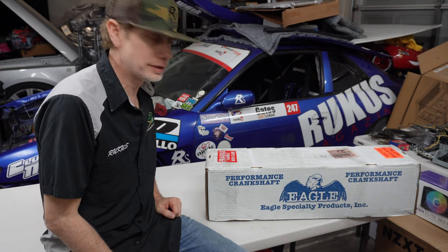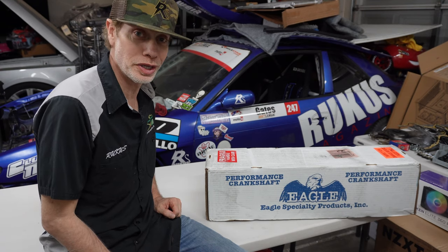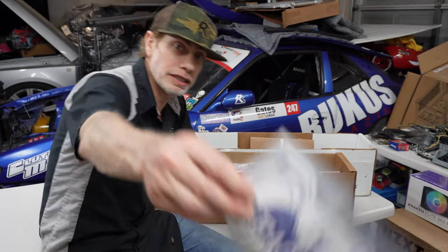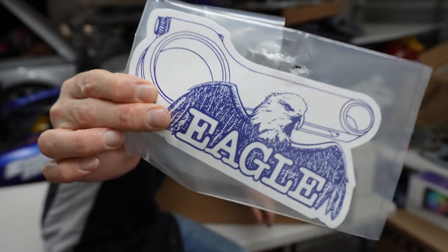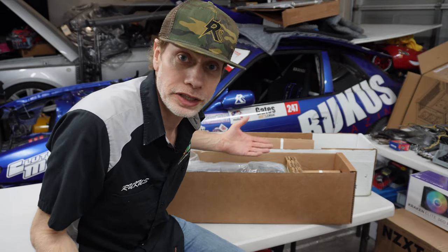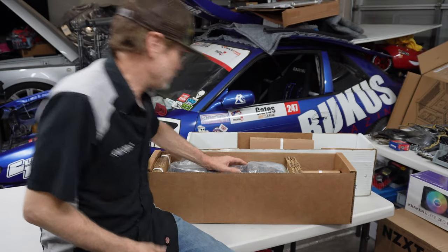So the crank — let's open it up. In the box we've got an Eagle sticker and the crank. Here we go.